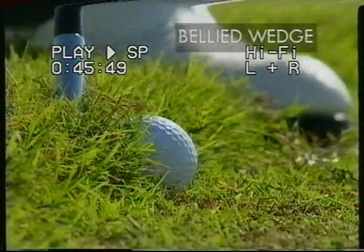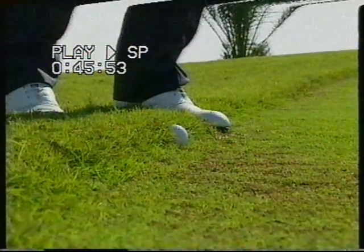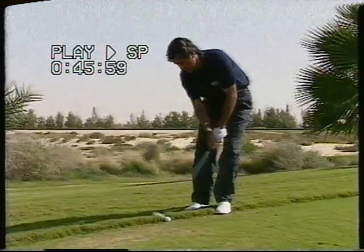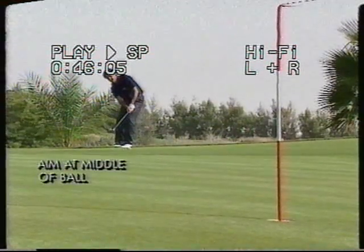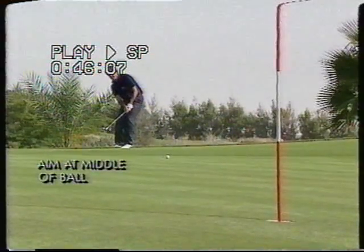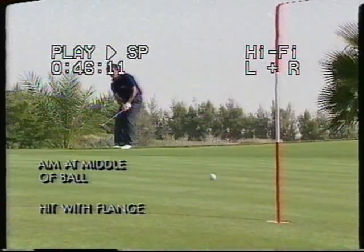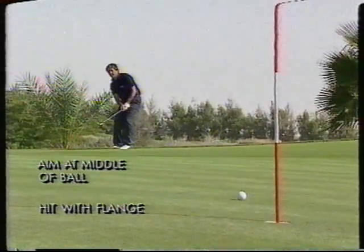Here we find the ball lying against the cut of the rough. Don't worry — this is an excellent remedy, which is pretty easy once you practice it. We call it the belly wedge. Take your sand wedge, choke down on the grip, and aim at the middle of the ball. The stroke is firm, and you hit the ball with the flange of the club — it is like a deliberate top.